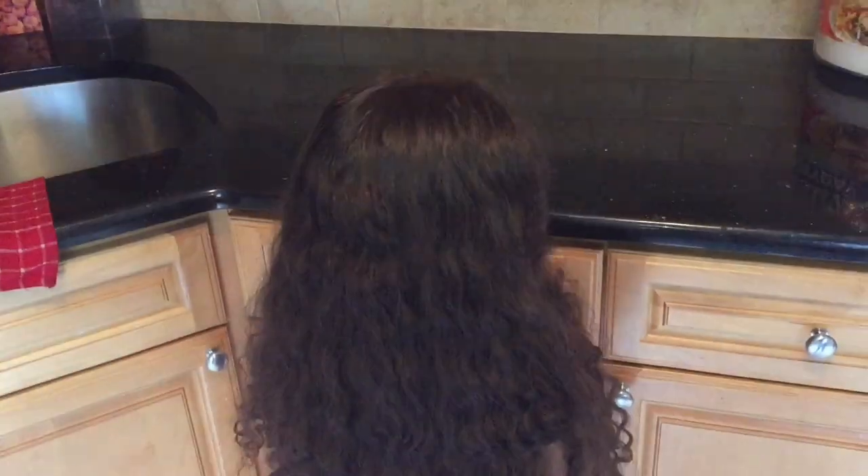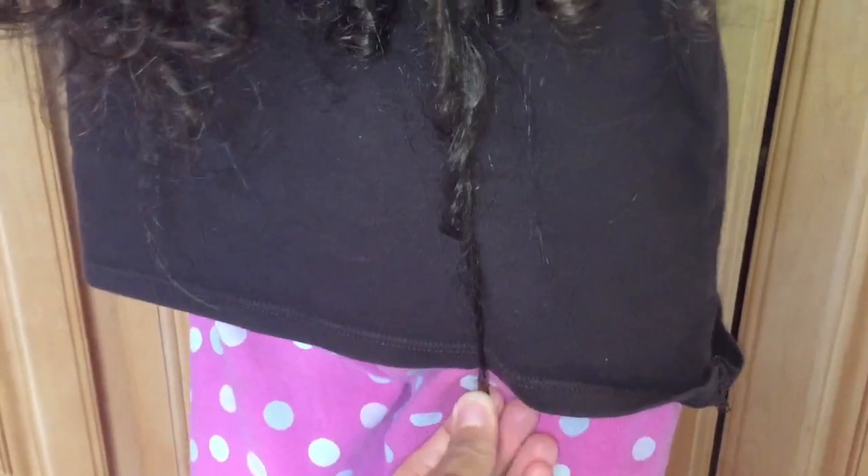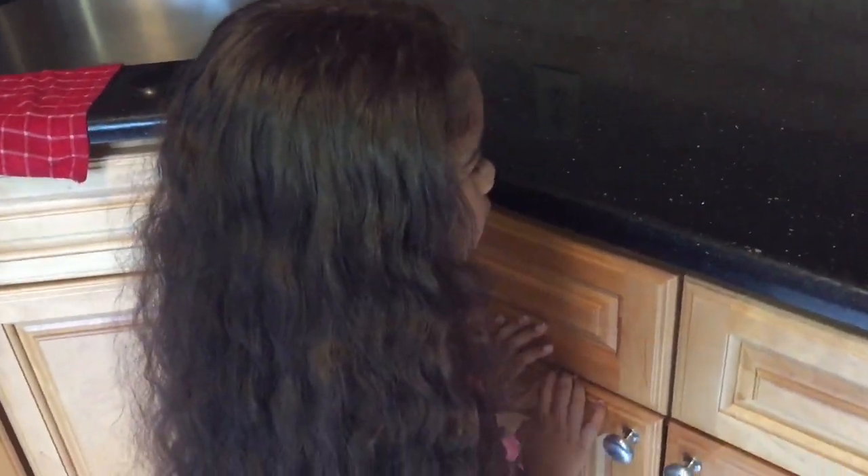Before we go, I want to show you guys what the hair looks like. When you extend these curls, they're actually pretty long — goes past her bum. So it's going to be such a relief cutting this hair; it's going to be so much easier to manage, right Jade? All right, ready to go!